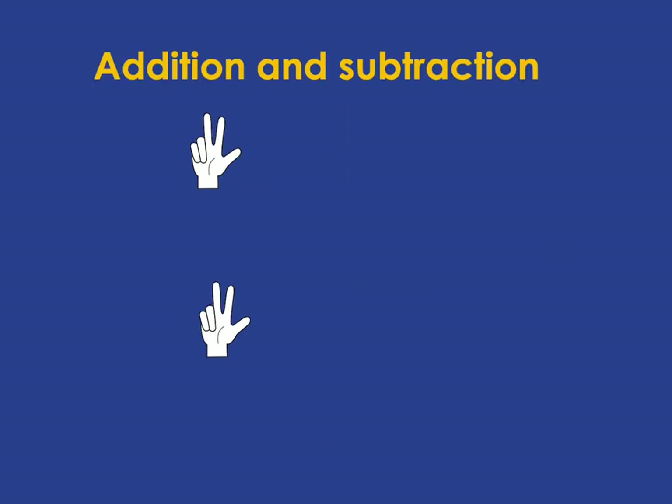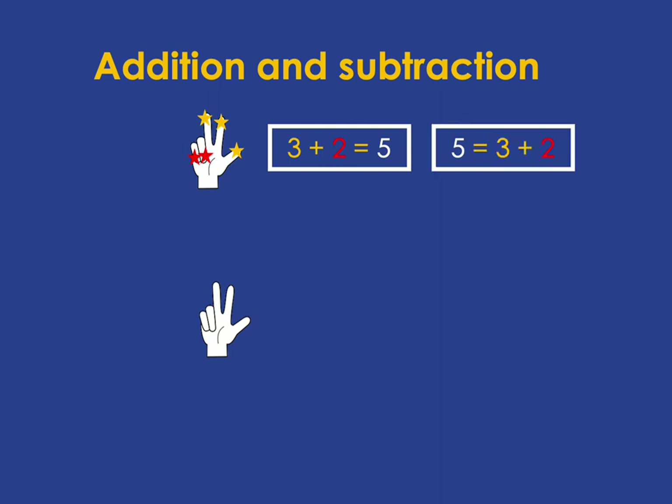We then want learners to connect those flashed fingers to sets of addition and subtraction number sentences. For example, here we've got 3 and 2 making 5, which we can write like that. And because the equals sign just means that things on both sides are equal, we can also write it as 5 is equal to 3 plus 2.